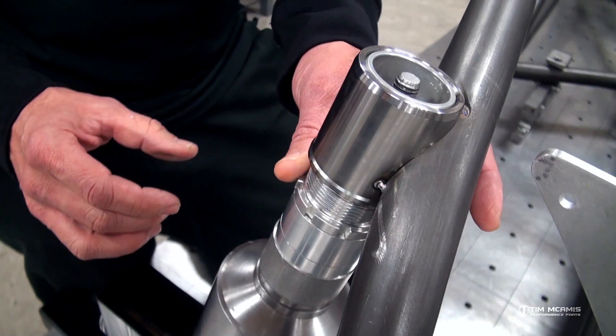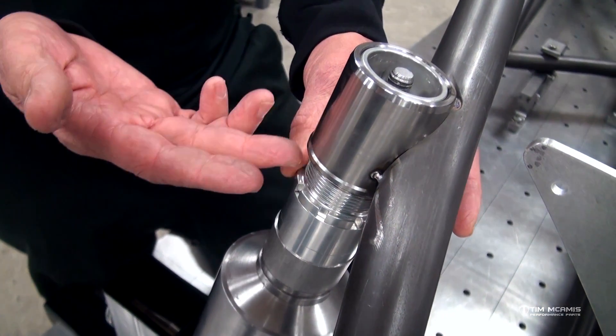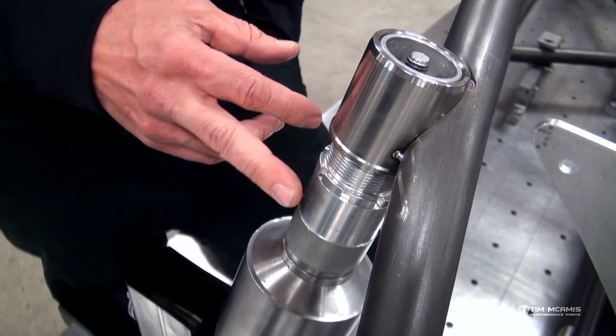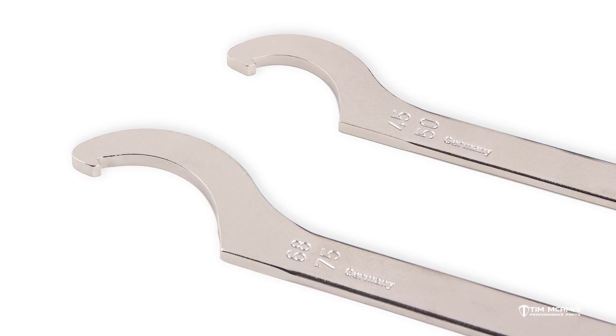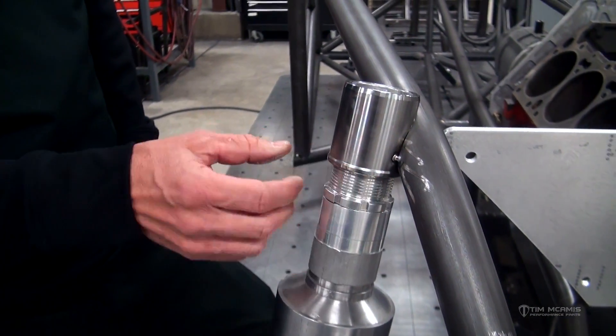When you adjust this, it's going to go up and down — it'll raise or lower the ride height on the car, and then you just jam the spanner. These kits actually come with two wrenches: one for the lower adjuster and one that fits the spanner. It's a really nice piece.